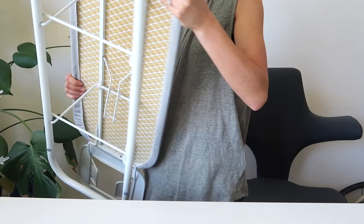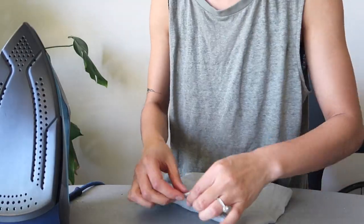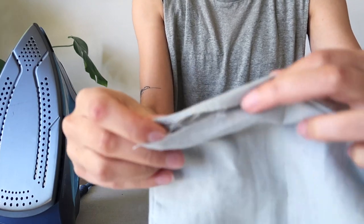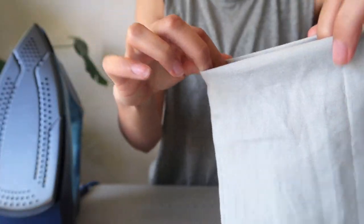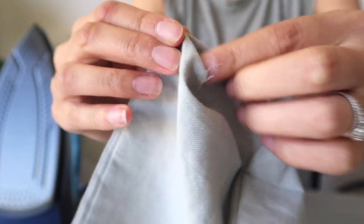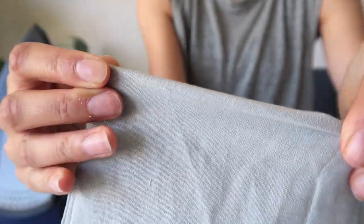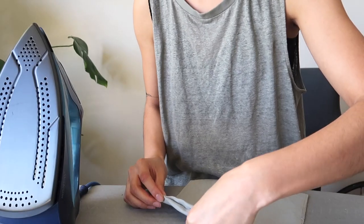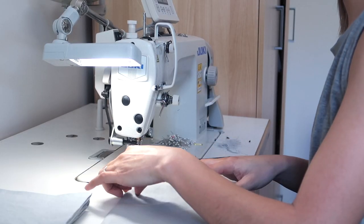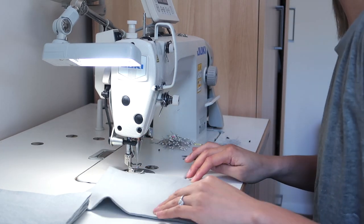When you've finished flipping them all the right way out, get your iron out — make sure it's topped up with water so the steam function is working well — and give all your pieces a really nice press. Once you've done that, you'll be able to close the side that's left open by folding it on the inside and giving it a nice flat press so that all those raw edges stay on the inside of your cloth. As long as you press that down, it should stay nice and flat, and it will make it a lot easier when you sew down that edge with your sewing machine. Just make sure you've enclosed that seam on the inside so it's nice and neat, then zoom straight down that edge.